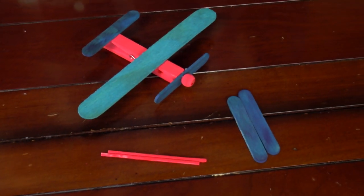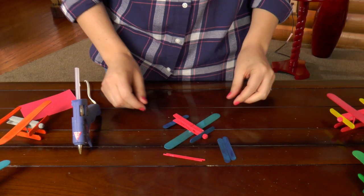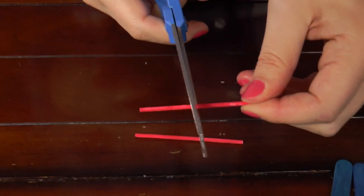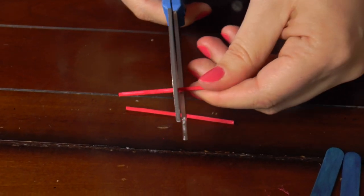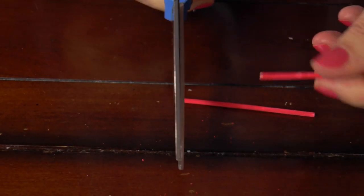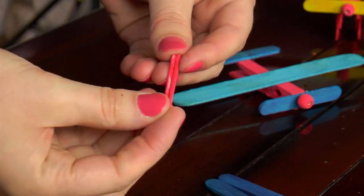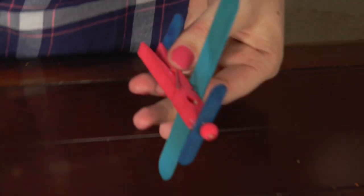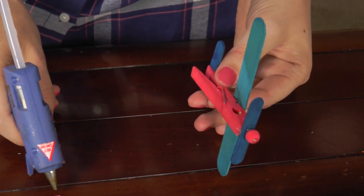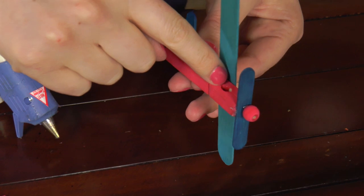And because we're making float planes, we're going to add pontoons. So we're going to flip our plane upside down, and then we're going to grab our wooden dowels. You're going to cut them about halfway, because they're a little bit too long — they're kind of hard to cut, so you may want to have an adult help you. Next, you will put a little bit of glue on the edge of the dowel and attach it underneath the wing of the plane.